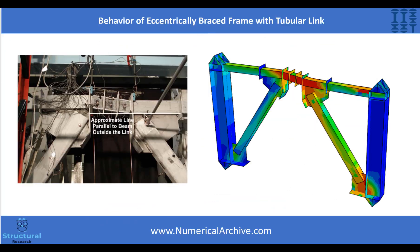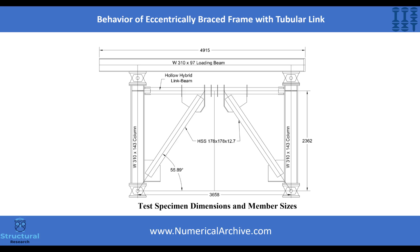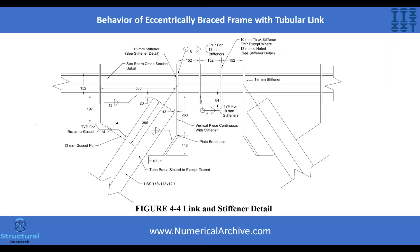Hi everybody, today we are going to teach you how to model a centrically braced frame with tubular link. Our research group has selected an experimental pattern which was made at Buffalo University, among numerous laboratory samples, scientific papers and technical reports. We're going to teach you a stepwise tutorial in this video.